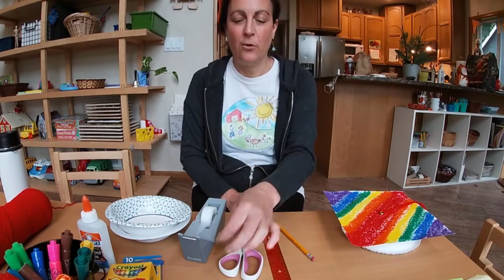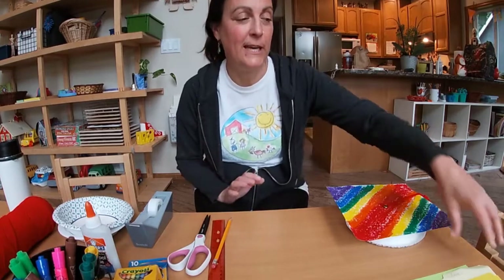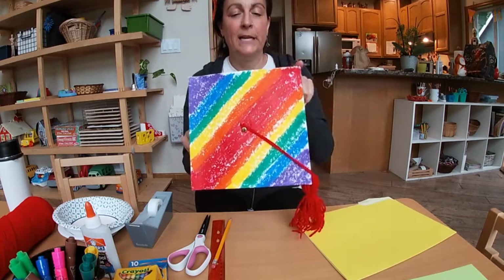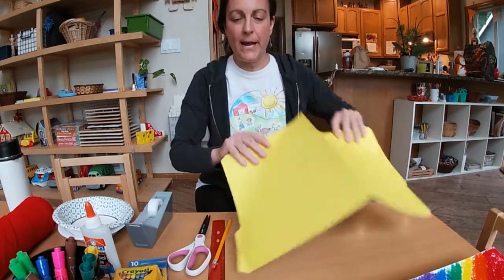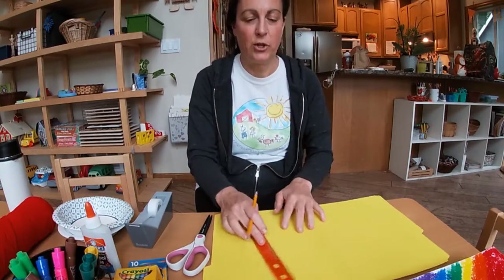Go grab your materials and then come on back and I'll show you how to put it together. Okay, are you ready? You have all your materials? The first thing you want to do is cut your paper to the right size. I'm going to use this folder — I'm going to open it up, get my pencil and my ruler, and measure it out.